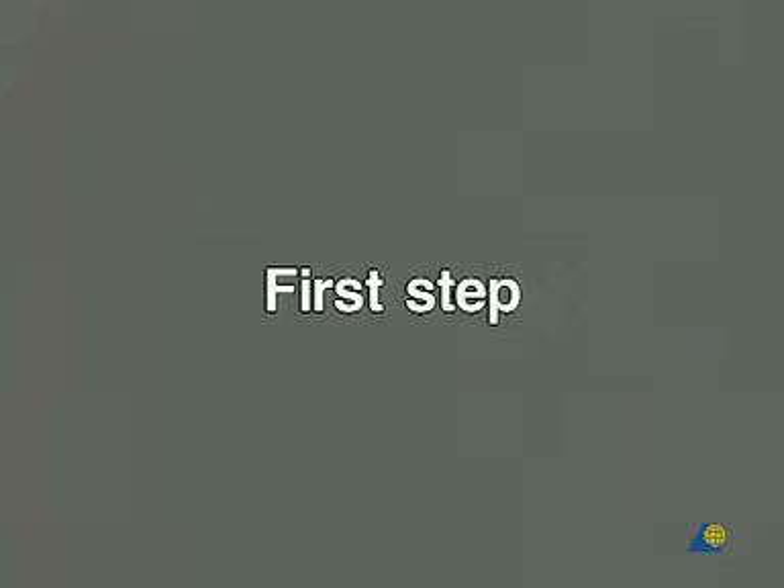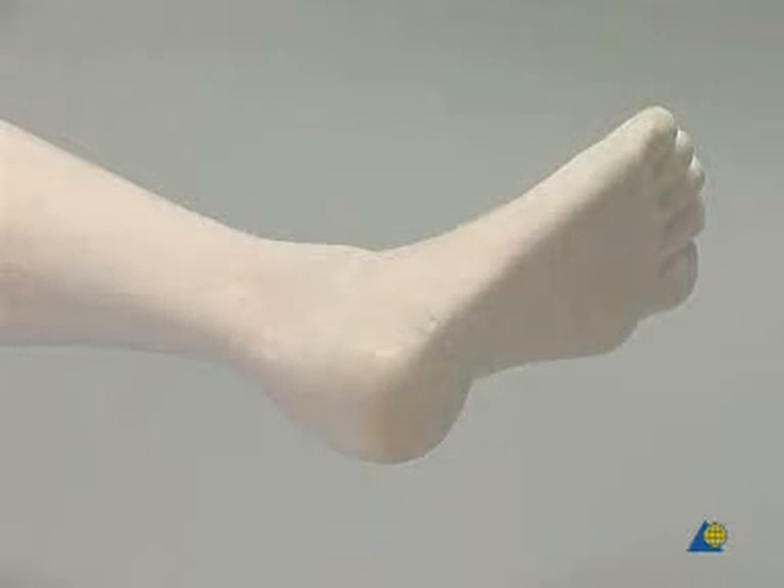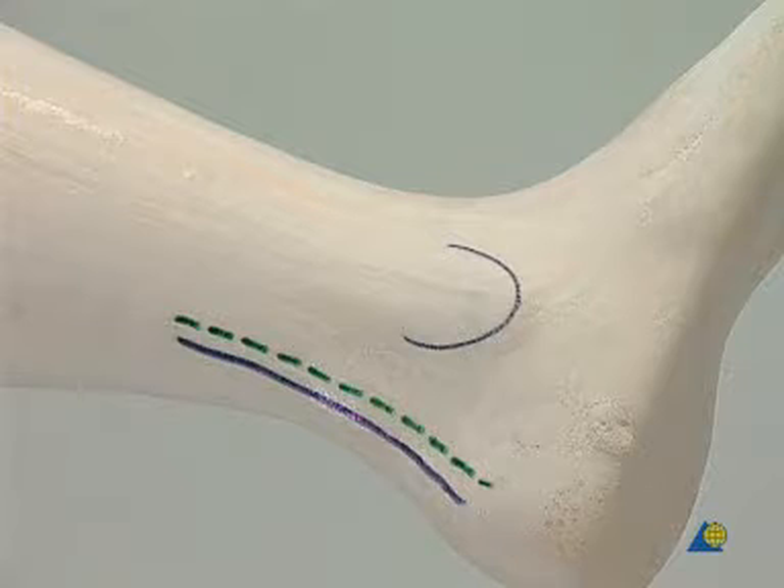The first step. The model is a synthetic bone with the joints embedded in synthetic foam material. The green dotted line shows the skin incision, situated about 5 millimeters medial to the medial edge of the heel cord and approximately 10 centimeters long.